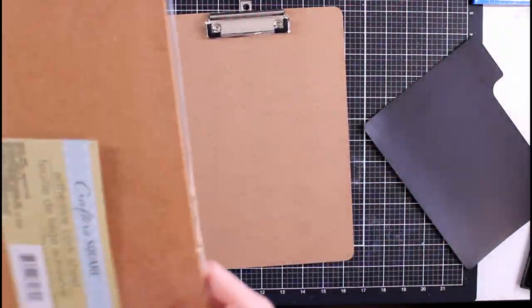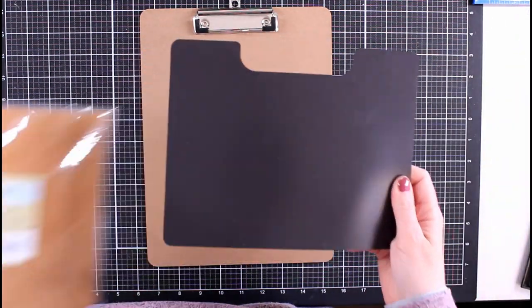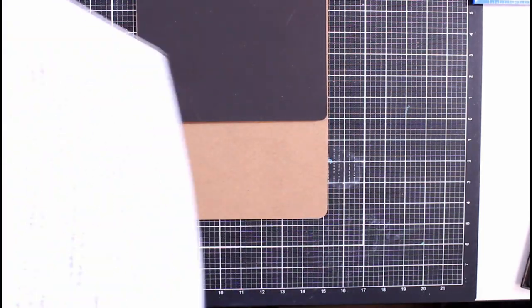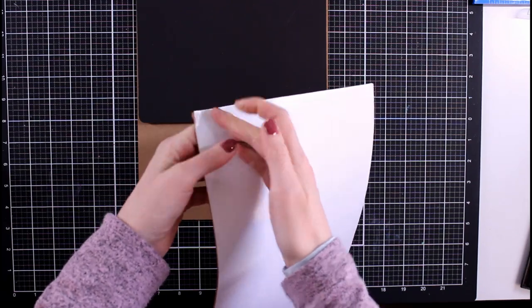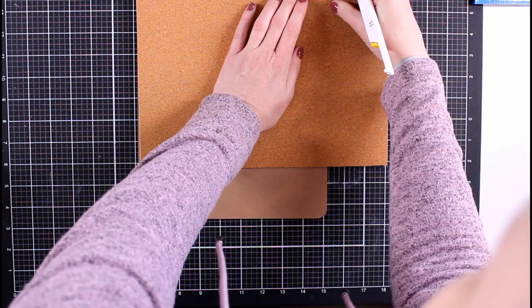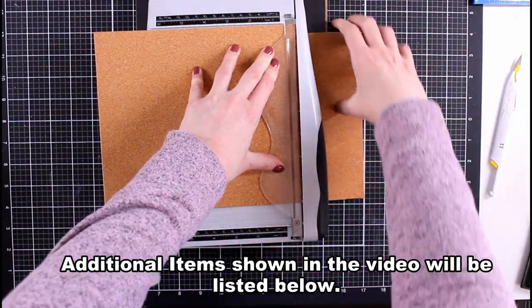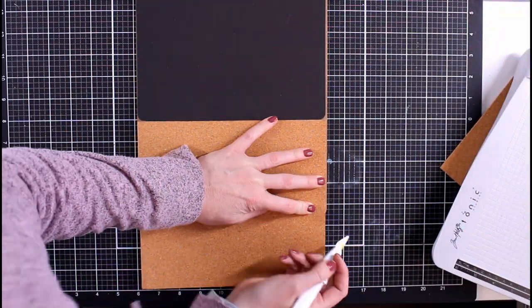Let's do a little Dollar Tree craft. I picked up this clipboard from the Dollar Tree as well as this corkboard sheet, and I have this magnet laying around. I'm going to make a little clipboard for my most reached-for dies and a little place where I can hang some pictures or notes. The first thing I'm going to do is take my X-Acto knife and make a cut to know where I need to use my trimmer.